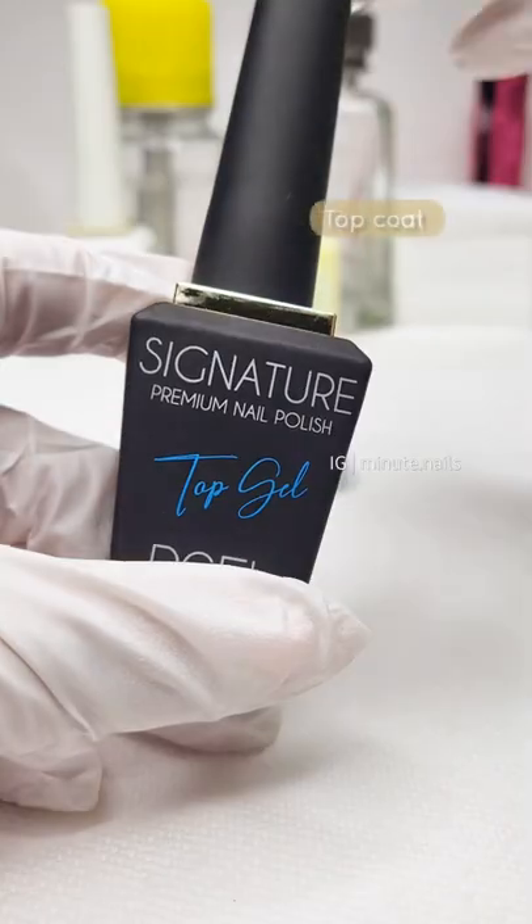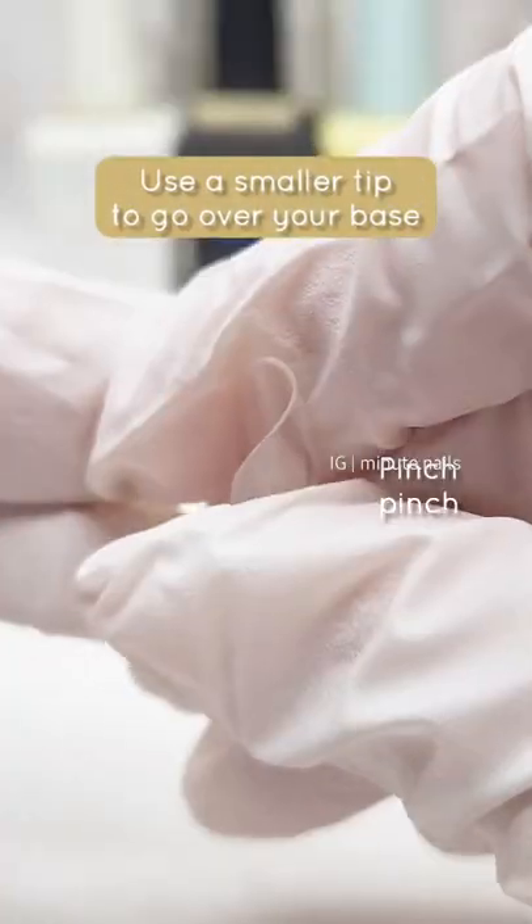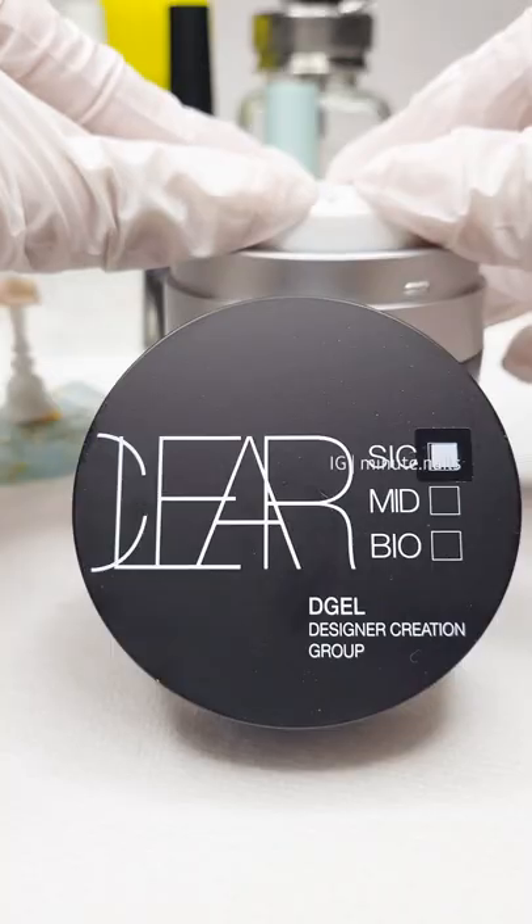How to make an aquarium nail. Topcoat your base but do not cure. Use a smaller nail tip to go over your base. Place the smaller nail tip over the uncured base and then cure.